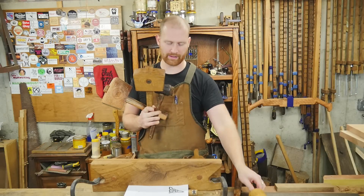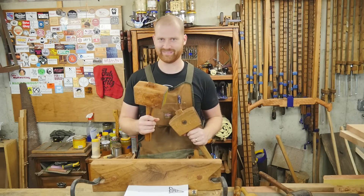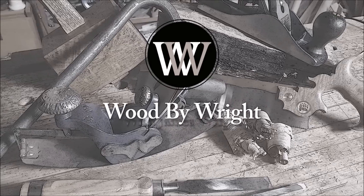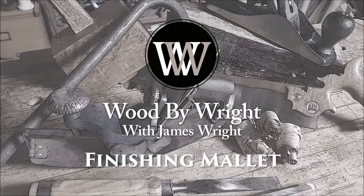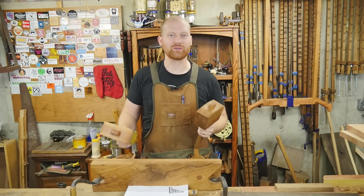Beautiful mallet, carving mallet, hold fast mallet, joiner's mallet, finishing mallet. Hey y'all, I'm James Wright and welcome to my shop.